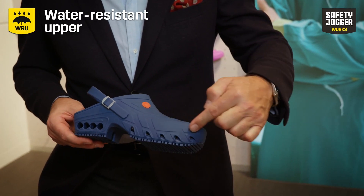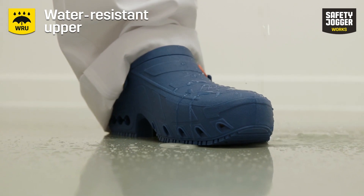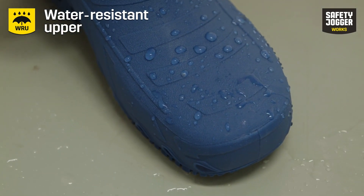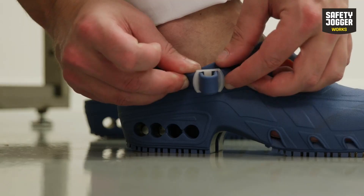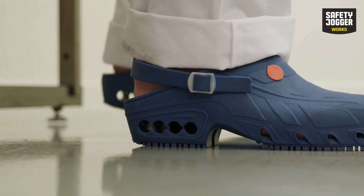Moreover, the holes in the front are designed in a way that no drops of liquids falling on the shoe can enter and contaminate your feet. The adjustable heel strap allows you to fit the shoe to your personal needs.